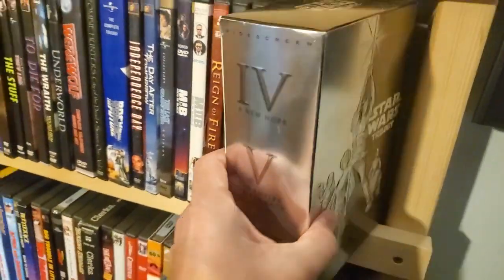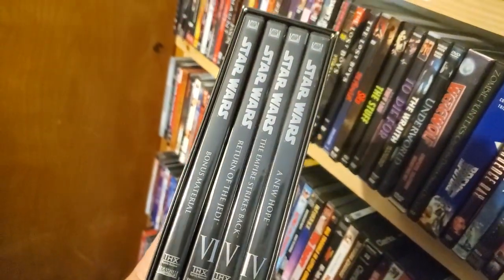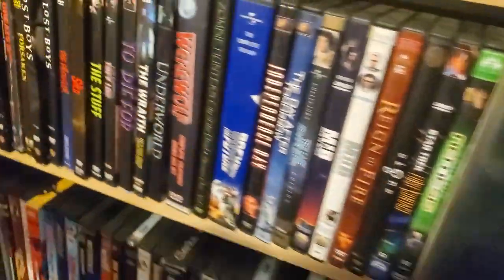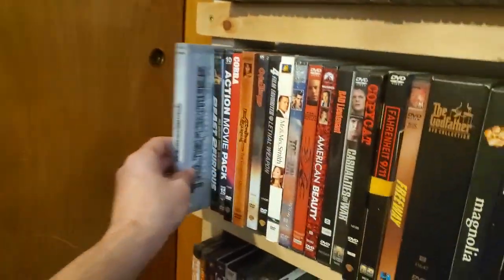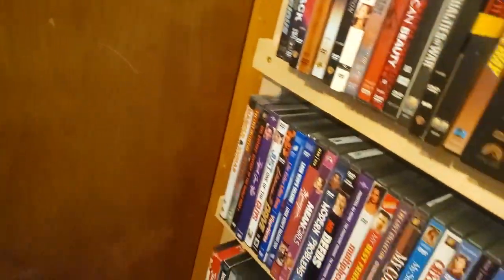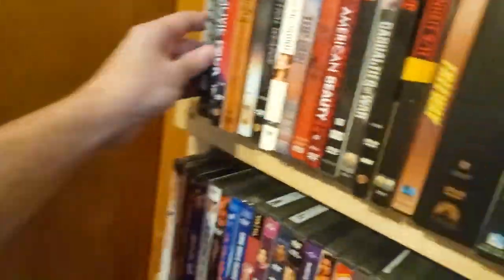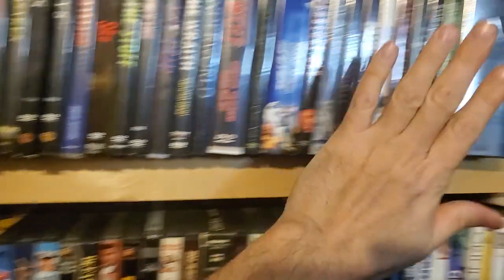Here is my special edition Star Wars DVD trilogy set, widescreen version — I think the full screen was the gold edition. Coming down here — Transformers, pretty nice clear slipcover. So now we've done comic book movies, we did horror, we got into sci-fi, just finished sci-fi, and now we're getting into action.